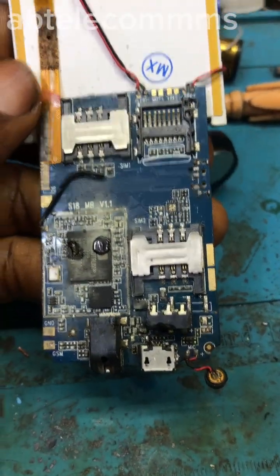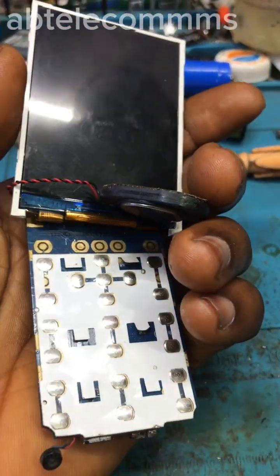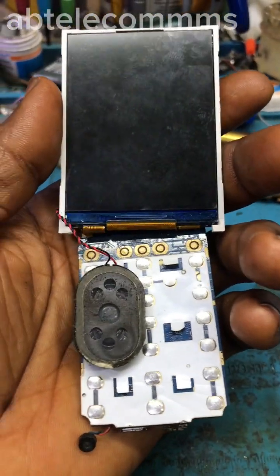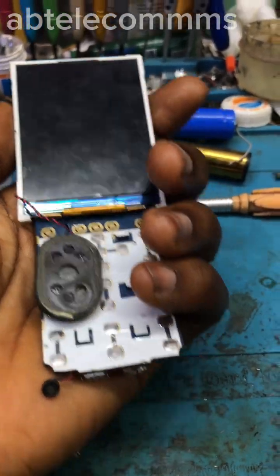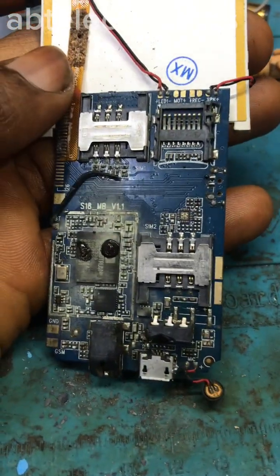Hi guys, here's another feature phone — a quick one. It was sent to me by one of my customers. He initially complained that the phone was draining the battery, kept it for some months, and when he took it back and tried to power it on, it was not coming on.